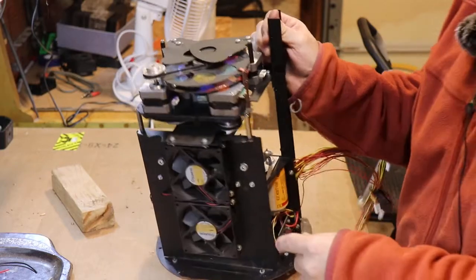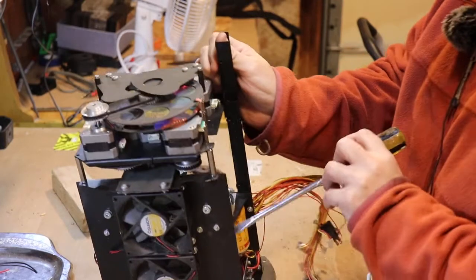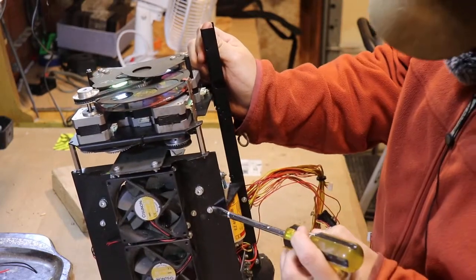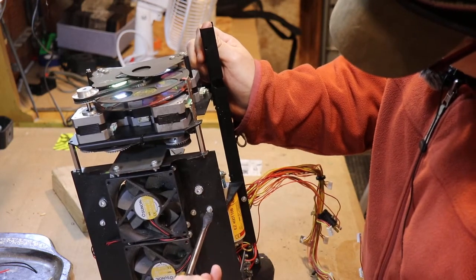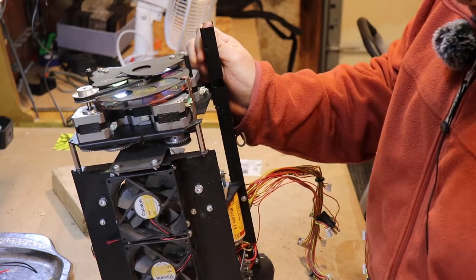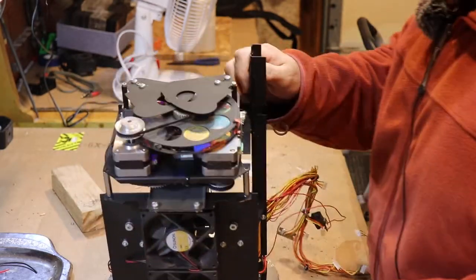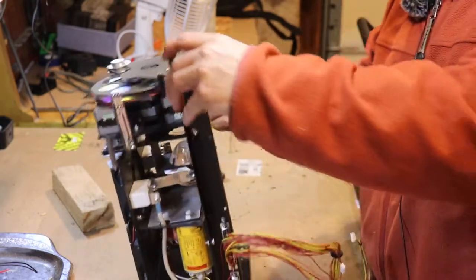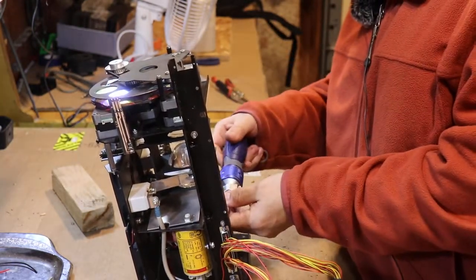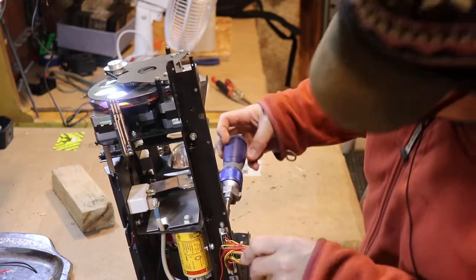Everywhere there are screws, there's a threaded rivet — you can see it right here, and on the back too. Which is great, and I bet they used to use that stuff all the time. You don't see it anymore. Everything now is plastic, and even though the other lights I was comparing are only 11 pounds, whatever.